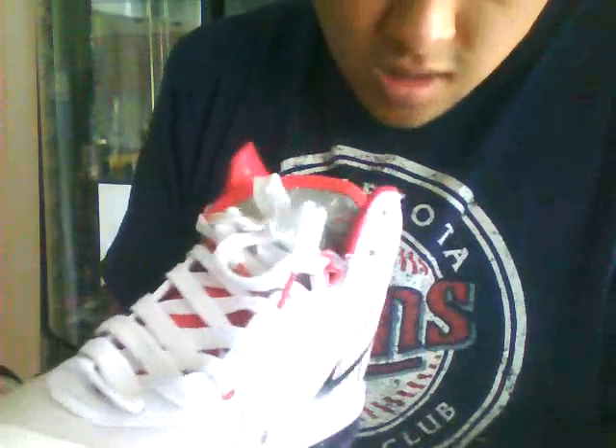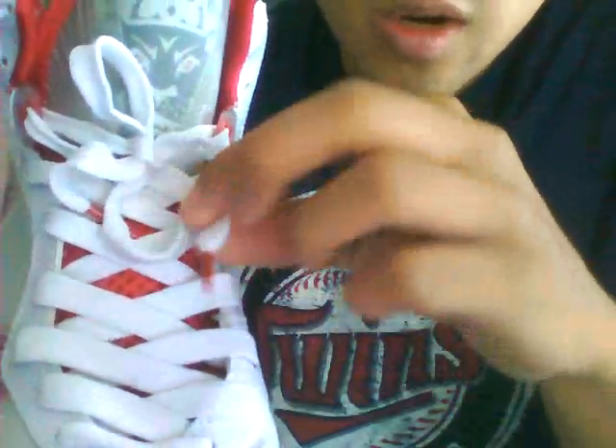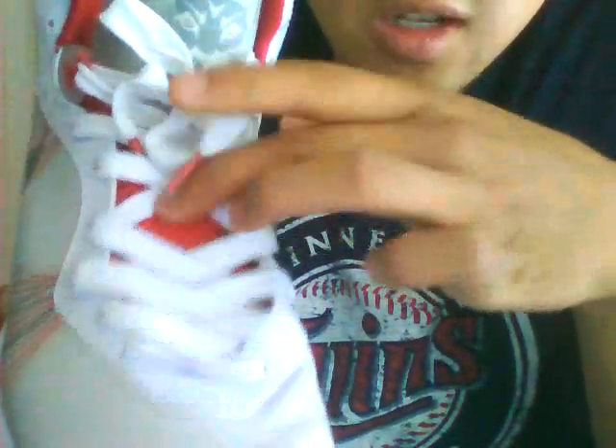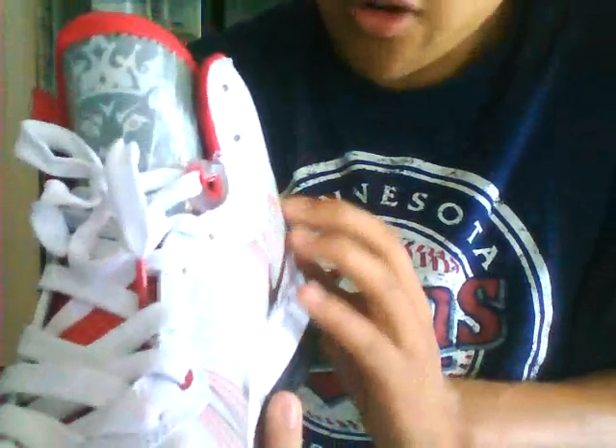This is the LeBron 8 V2 — version twos, the red and whites. You can see right here they're very close to the real thing. You got the lion head right here, white laces, red tips. Like you've seen in all the videos, this looks actually like the real thing. The cloth material with the holes looks real, and the Flywire looks okay.